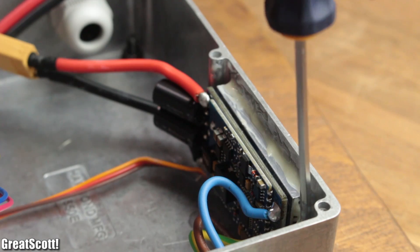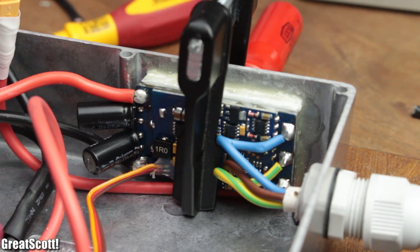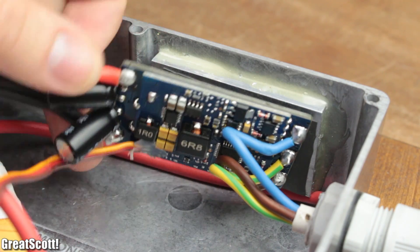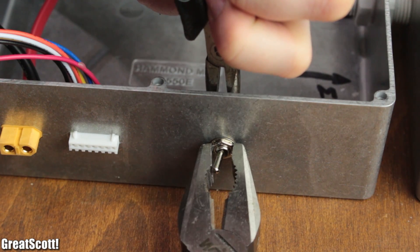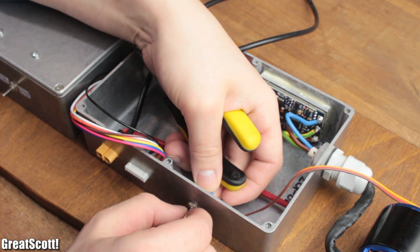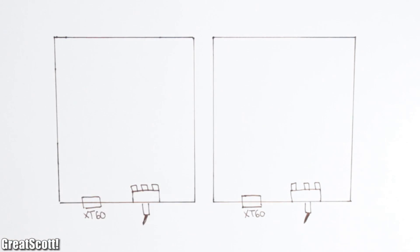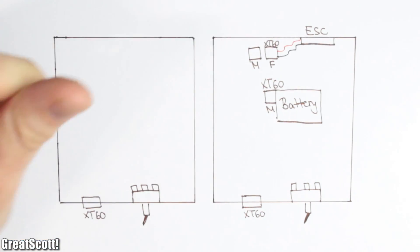Just to be safe, I also added two-component adhesive on the sides of the heatsink, and later on even on the sides of the main circuit, because the tension of the wires ripped it off. After letting it all dry, I moved on by mounting the three-position switches to their designated spots.